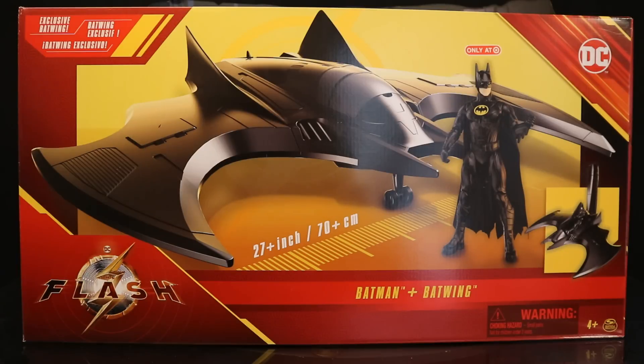I've gotten some previous Spin Master 12-inch scale vehicles like the Batmobile, and they are awesome for your 6- and 7-inch collection. I'm hoping it's going to be the same for this Batwing, which looks giant and fantastic. I got this figure from Target.com — I'll drop a link in the description below. This is going to be my first piece of merchandise for The Flash, and the box is absolutely massive, so let's take a look.